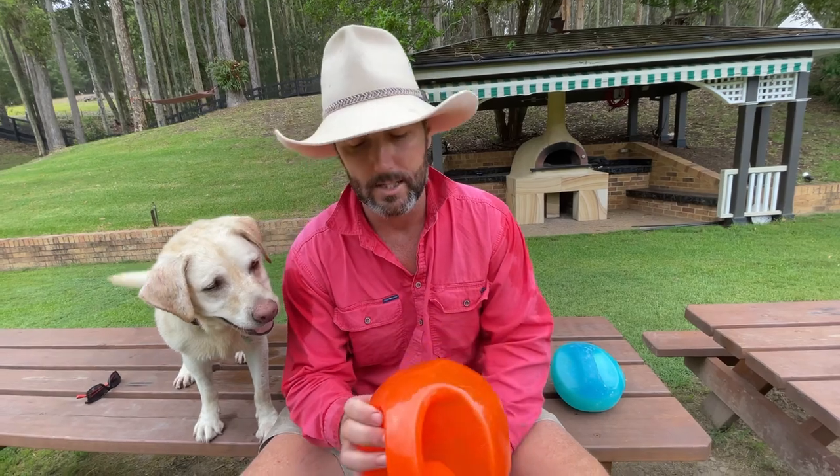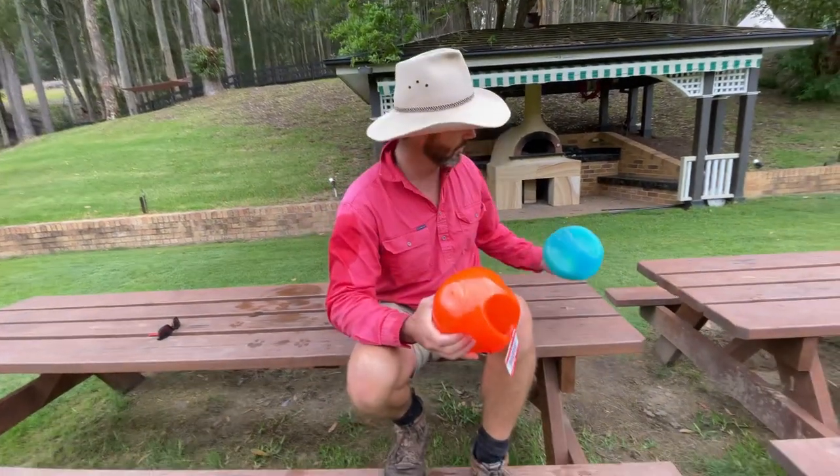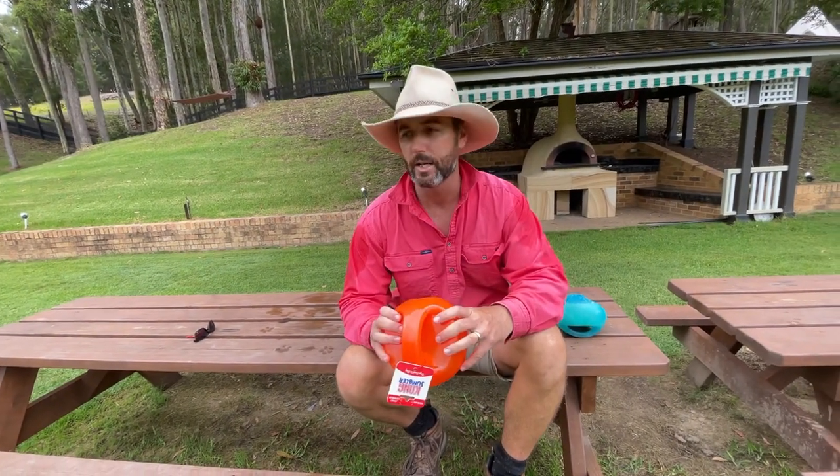They are on the expensive side of dog toys. However, as far as what we do here on the farm, they're worth the money — you spend the money and they do last. We still use them in the pool today; I just got these ones out of the pool yard and we're still getting use out of them.